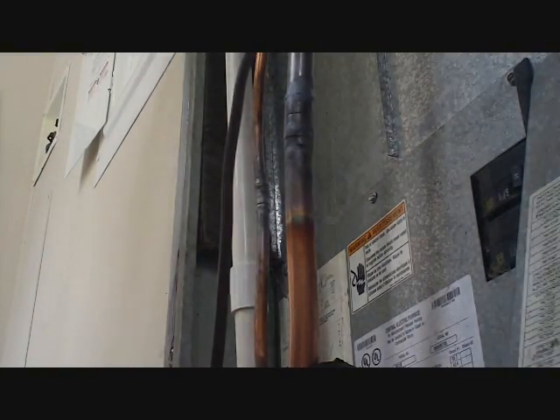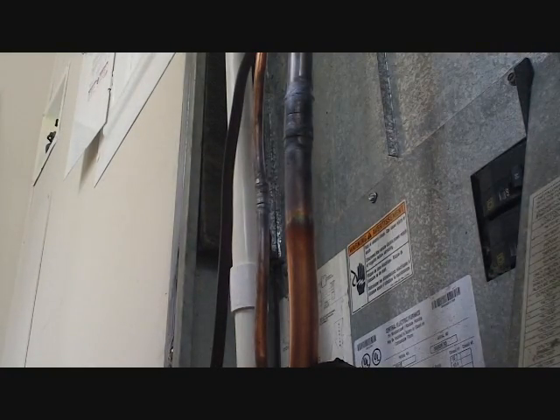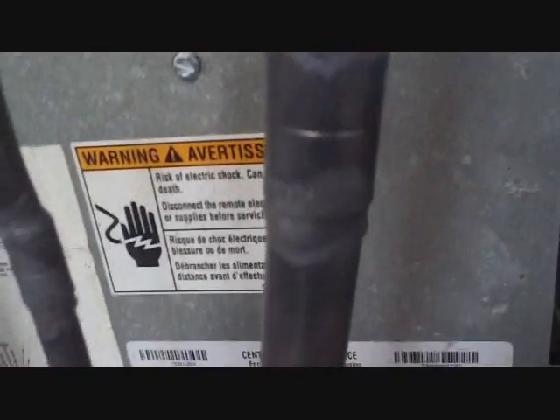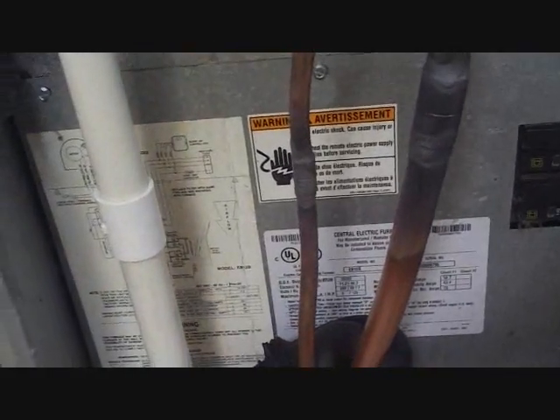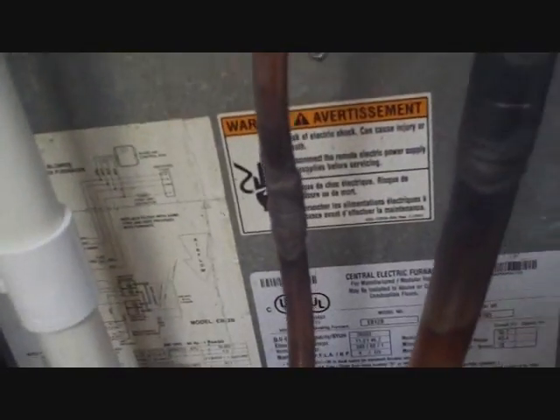Let that cool down and we can check it for pressure. There we are — nice clean joints around there. It doesn't take too long to heat it up. Now with oxygen and acetylene it gets pretty hot, so you just got to be careful not to put too much heat, especially on the smaller copper.